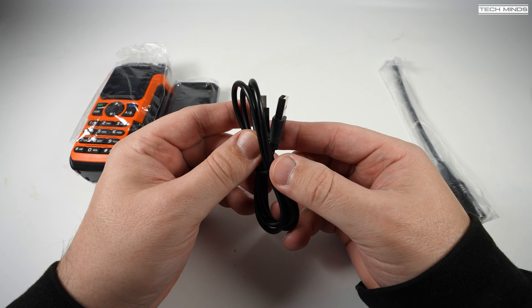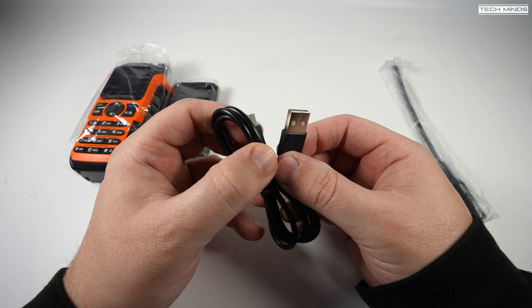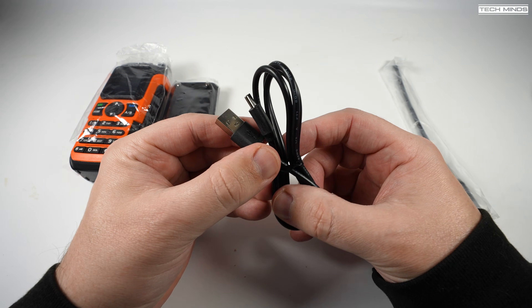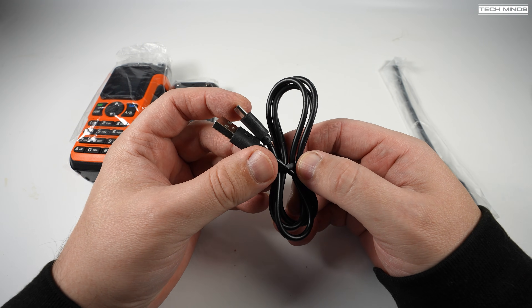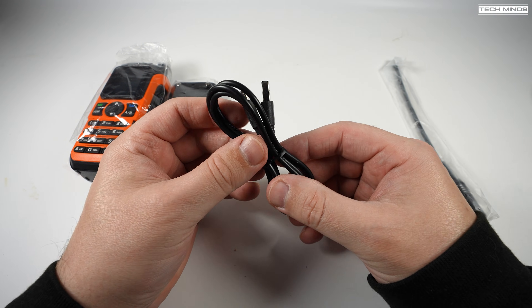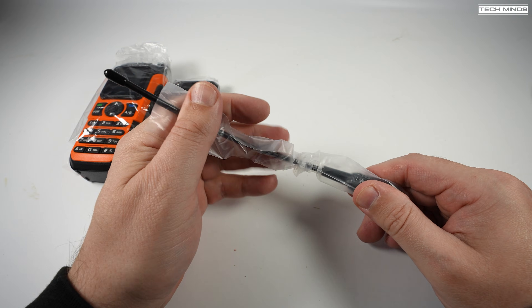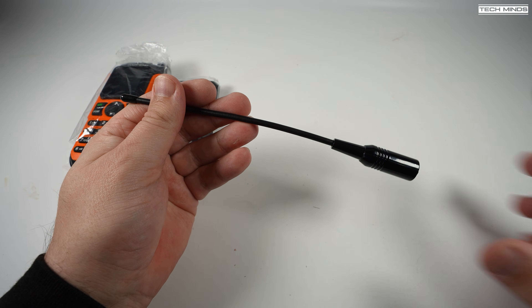The USB-C cable, as mentioned earlier, is used to charge the battery. We still have no USB-C programming, so a separate programming cable would be required — which I didn't get in the box — but it just uses one of those cheap and readily available programming cables from the likes of eBay or Amazon.